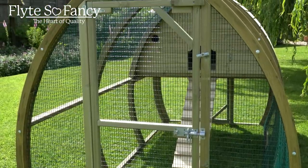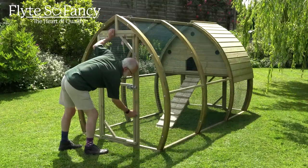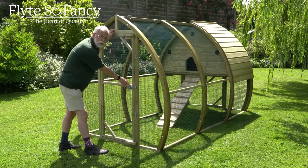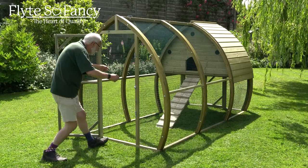At this end of the run we have a large, almost full height access door with turn buttons and a padlockable Brenton bolt. As we can see, I am almost full height so I'm walking in.